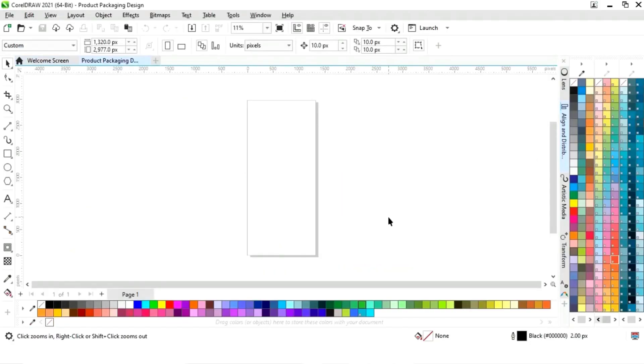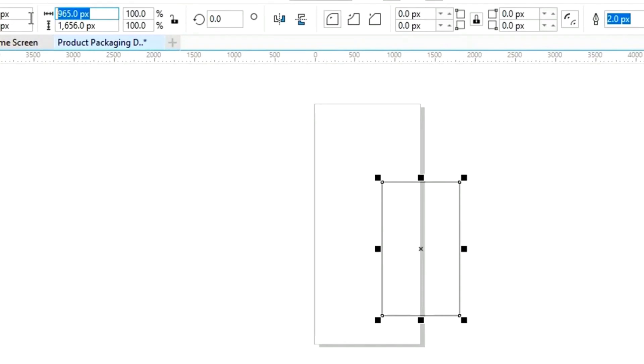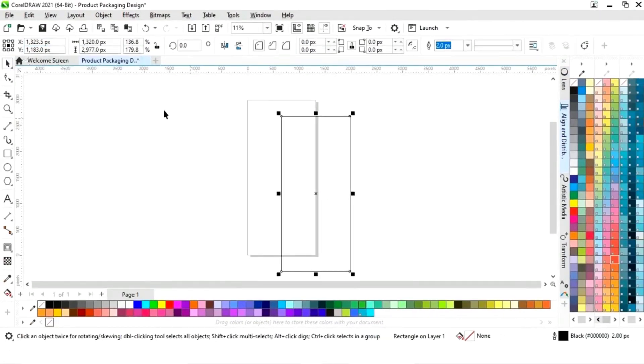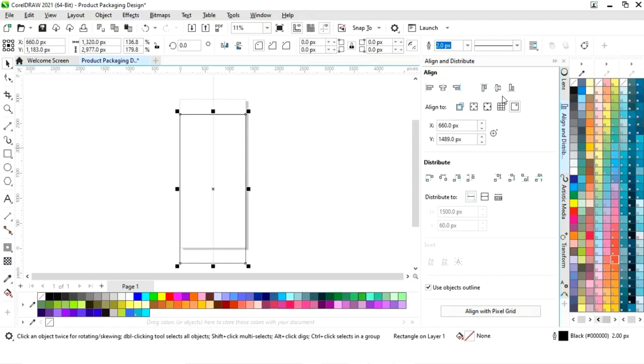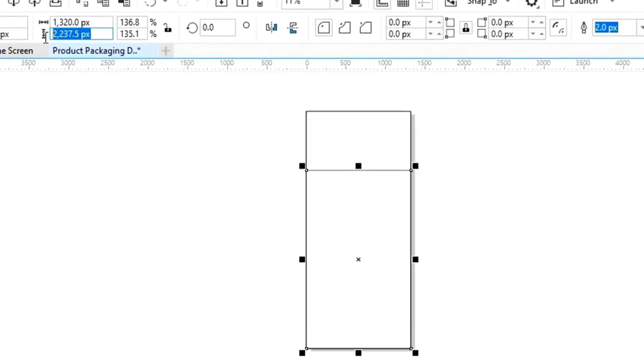This is the size of our packaging design. First we will select the rectangle tool from the toolbar and draw it. We will set the size and alignment of the rectangle — click on specified point, then align center horizontally and align center vertically. We will design this packaging in three parts, so we'll make a copy and change the height to 2232 pixels. The width will be the same for all rectangles, but the height will change.